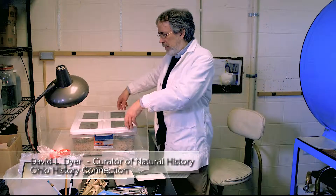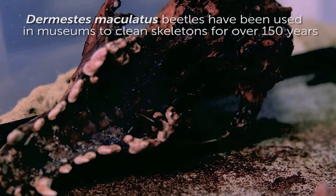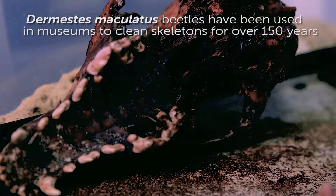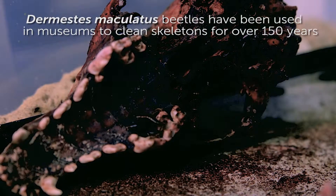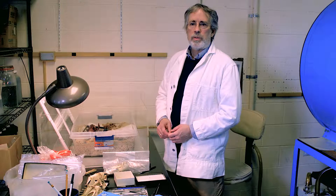The technique we use here at the museum uses dermestid beetles, which are a type of flesh-eating beetle, and we have a tank here full of them. With this technique, you don't just take a whole dead animal, drop it in the box, and have the beetles strip it clean. There's a lot of prep work that goes into it before that.